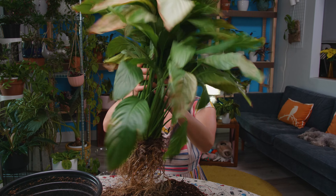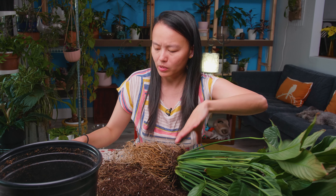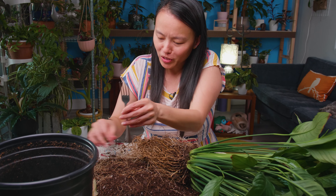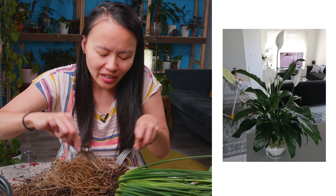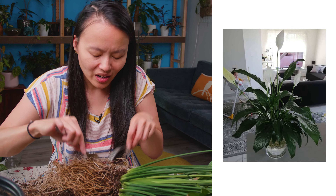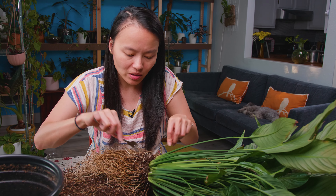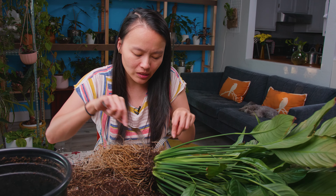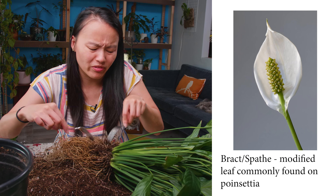On this Facebook group that I was telling you guys about called Hydro Life, somebody over the weekend posted a photo of their Hydro Life peace lily and it had so many white flowers on it — or I guess you call them inflorescences. Something like that.